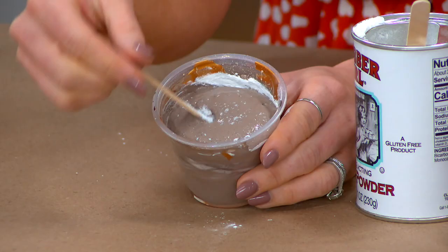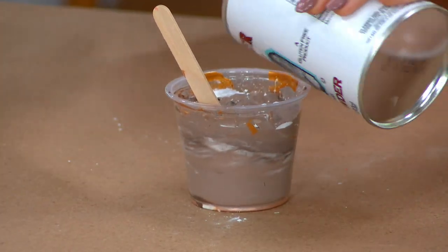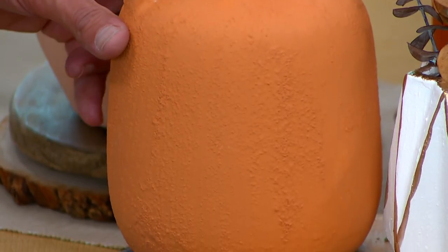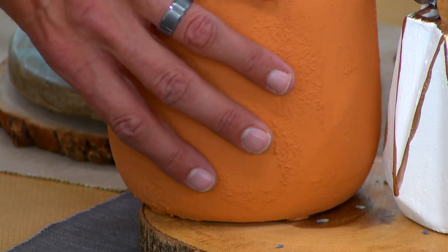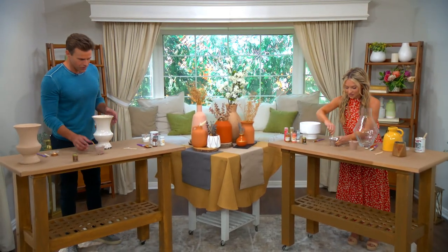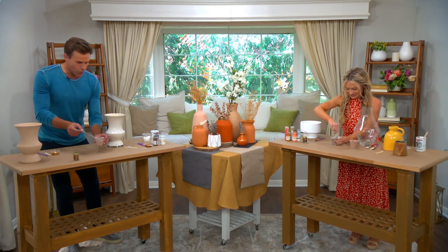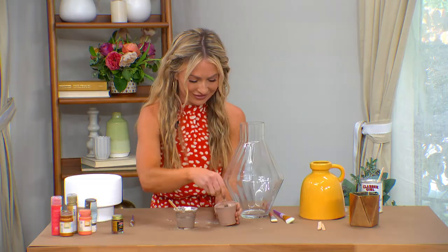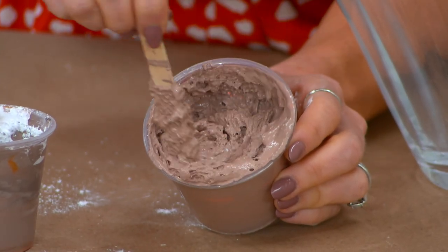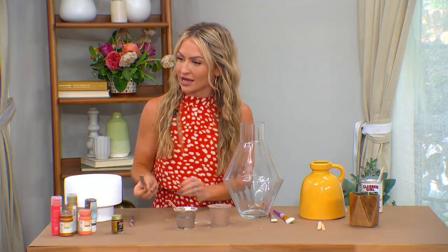And as you can see, it's already bubbling up. You can see here — there really is a lot of texture on these. It's very gritty and wonderful. You mix it until there's basically no clumps. Look at that reaction — that is what you're looking for. If you don't see that, you need to add more baking powder.